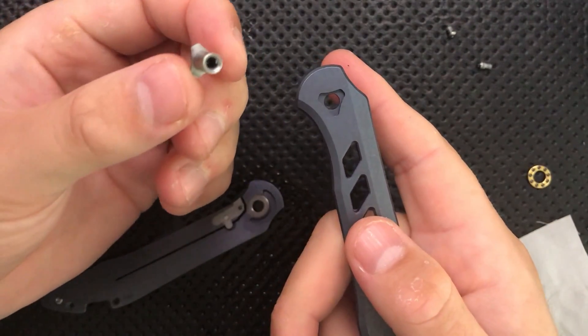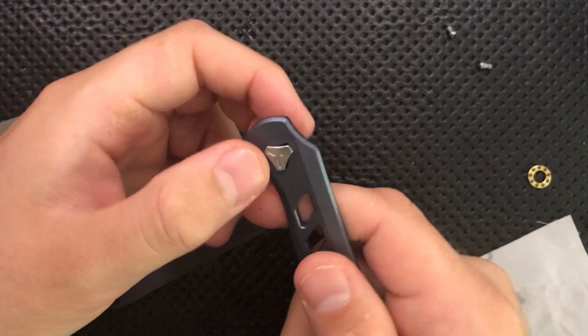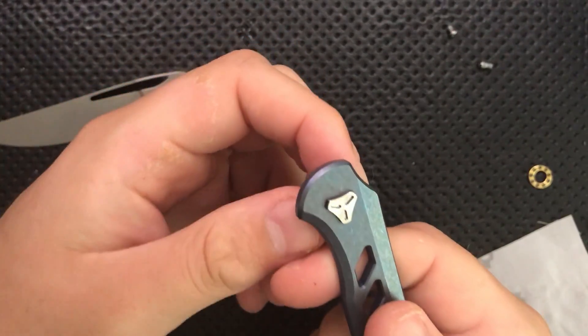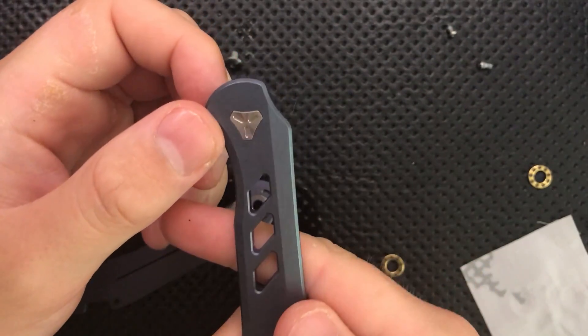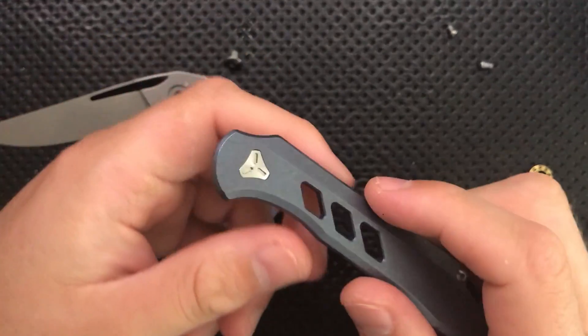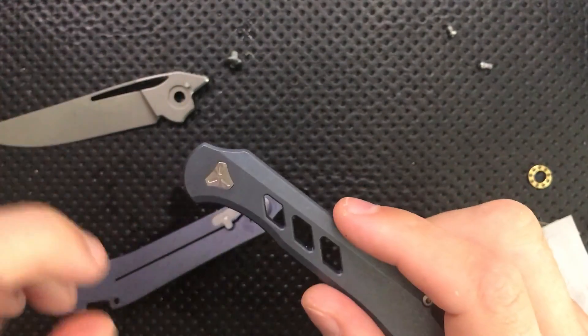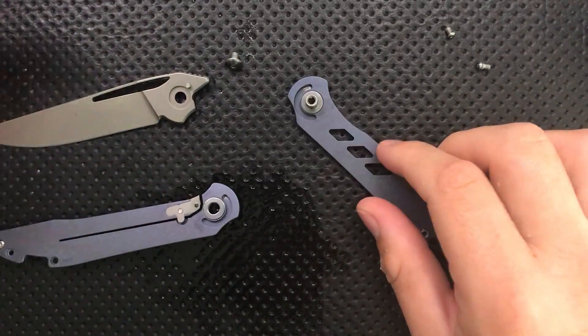One other thing I'll highlight here: take a look at this pivot. This is a custom design I've not seen on any other knife. It slides right into the handle itself, which means the pivot cannot spin freely. So it's sort of another take on the captive pivot concept, but it has a functional purpose as well as looking kind of pretty. I can't argue with that at all.